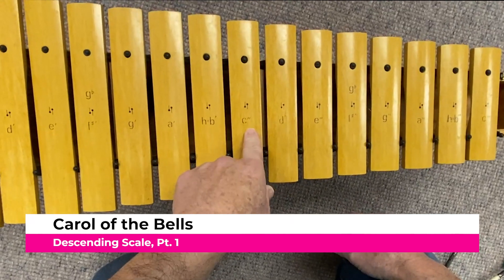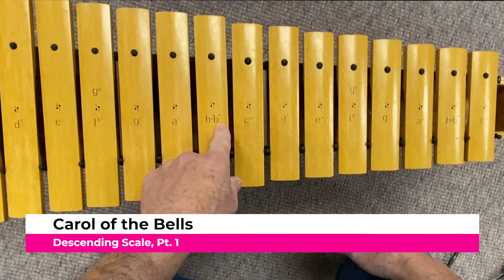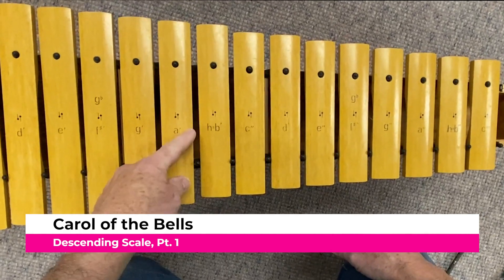D-pum-pum-pum, C-pum-pum-pum, D-pum-pum-pum, C-pum-pum-pum, B-pum-pum-pum, A-pum-pum-pum.